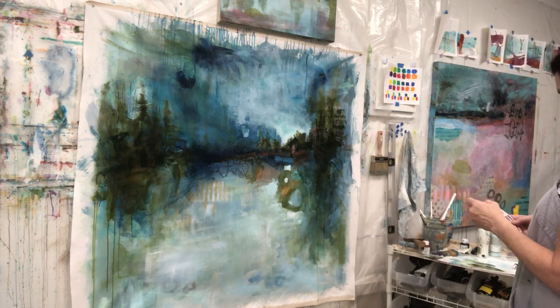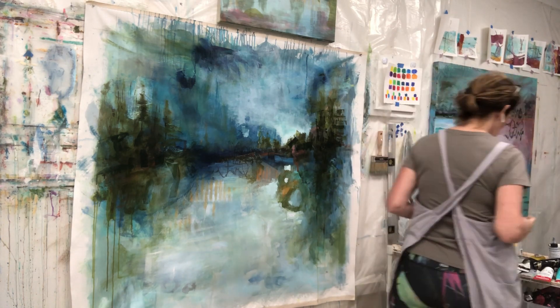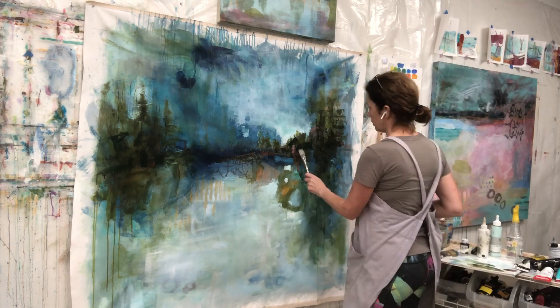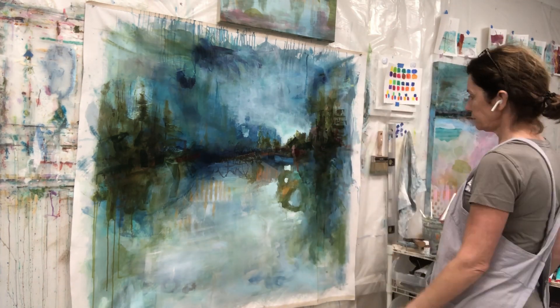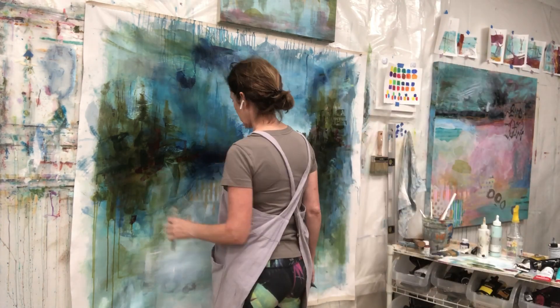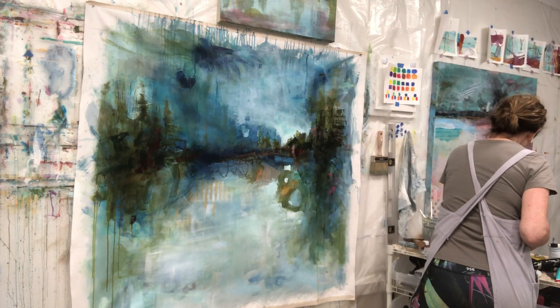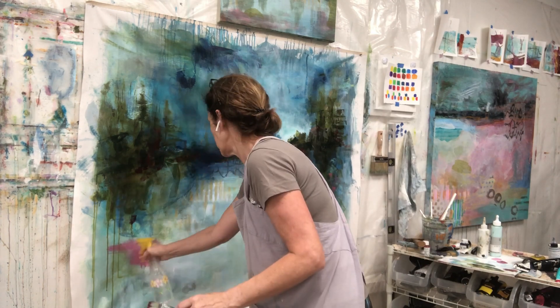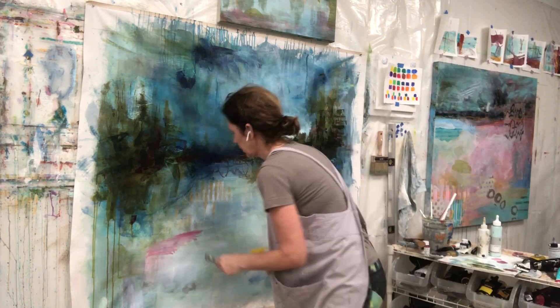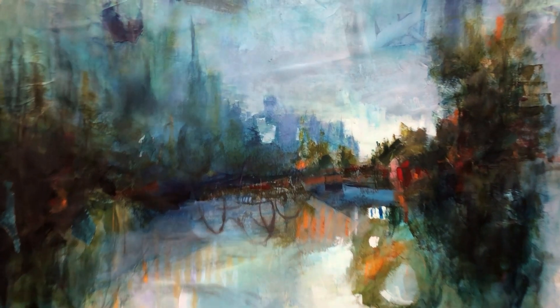Now I'm just lightening up that sky there and looking at my color wheel to really decide — for my pops of color — what color I want, just to add some color here and there that's really going to pop. I have chosen first some dark sort of brick reds, and now I'm choosing a little bit of pinkish red to put in the water, and eventually I put in some bold red marks, just straight-up red.